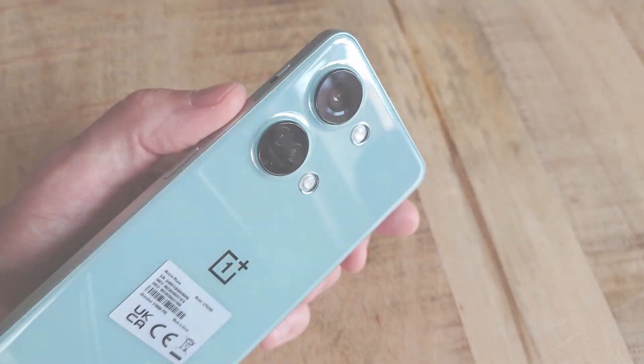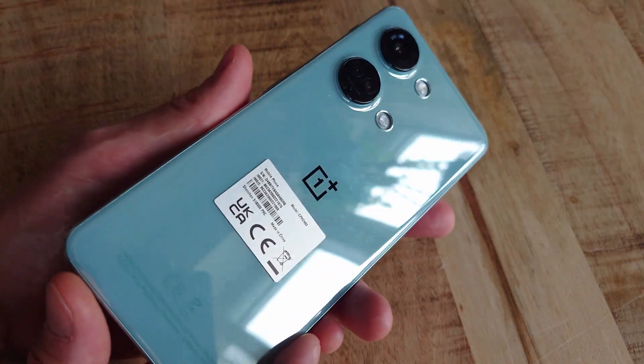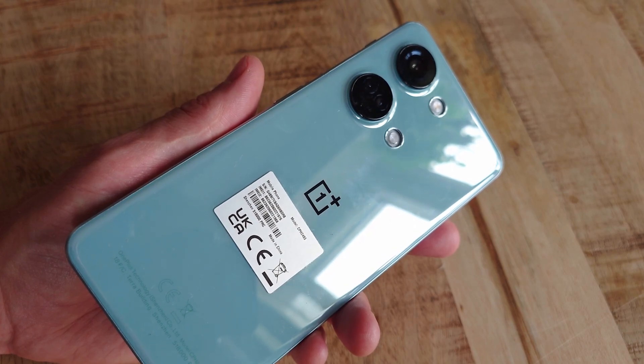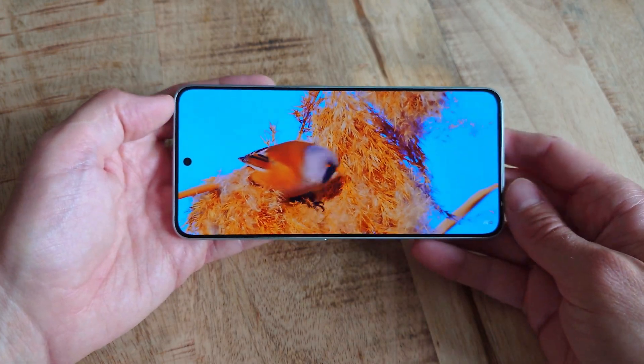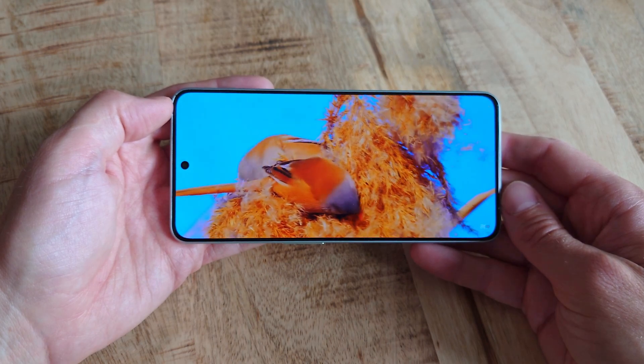Looks are always subjective, and even though I'm not completely in love with the two camera circles on the back, the overall design and feel of the Nord 3 is still great. I kinda like the colour of the misty green variant I've tried here. However, the phone also comes in a darker colour that should have an even more rugged back, if that is more to your liking.